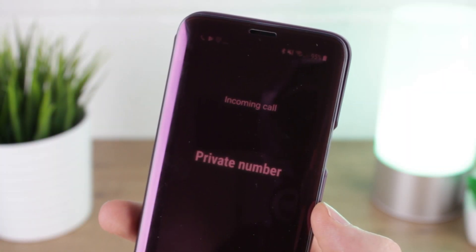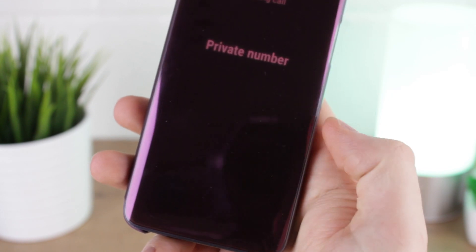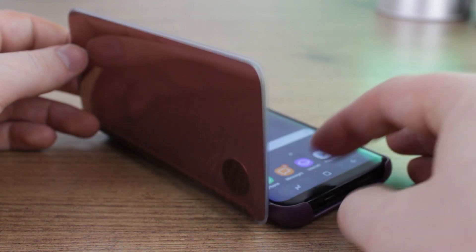The Clear View's smart functionality remains the same, allowing you to answer and reject incoming calls, view the time, and even get alerts on messages. This all combines to make it a top case for any S9 owners looking to add some colour-matched style and superb added functionality.